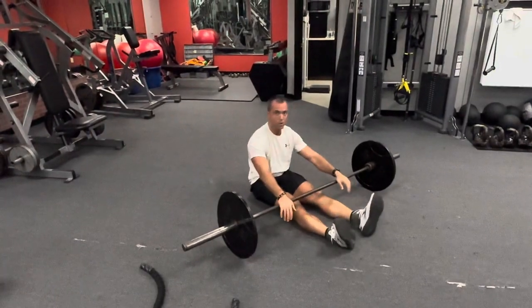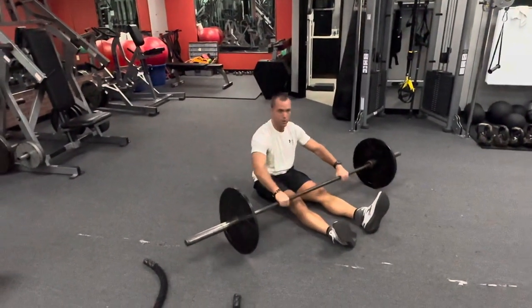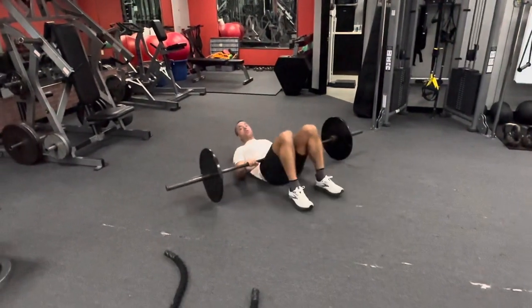Coach here, we're looking at barbell windshield wipers — a great little core exercise. You're gonna grab the barbell with the bench grip, lay back. I like the bridge up; you can throw more weight on here.